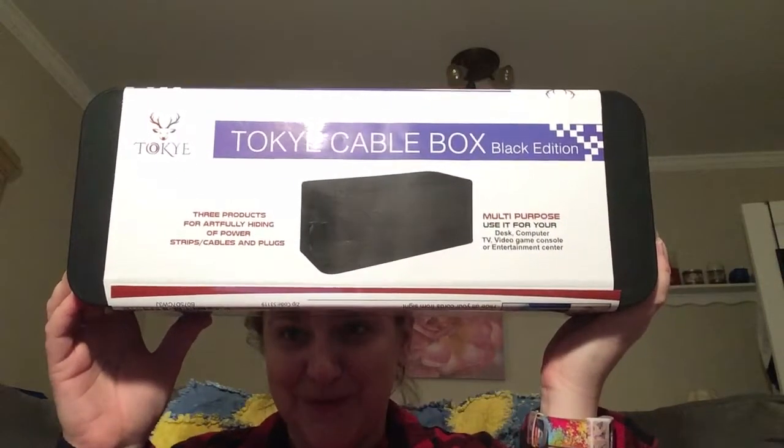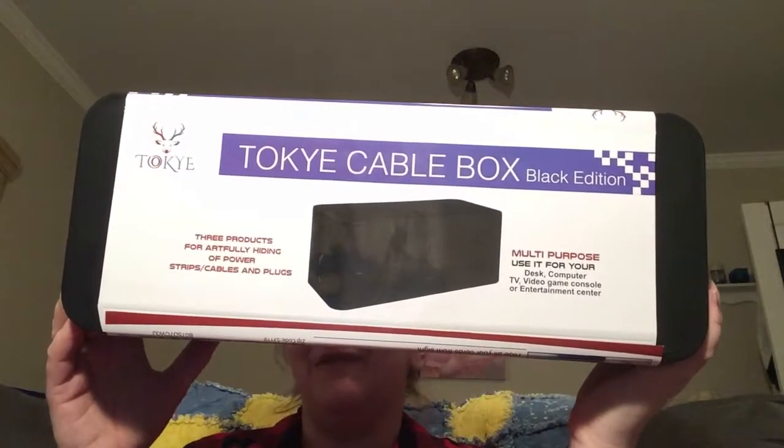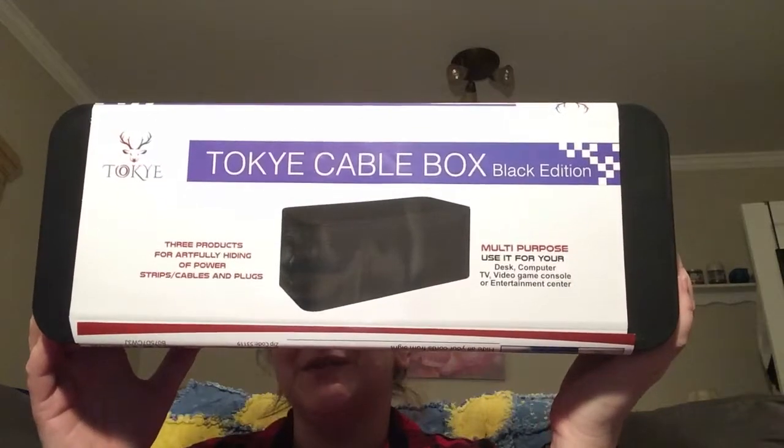Tonight we have this wonderful product — I want to say it's the Tokyo cable box, in the black edition. This is perfect for holding any kind of wires — desk, computer, TV, video game console, entertainment center — if you just do not like your wires because they go everywhere. My mother hates seeing wires, so she bungees them up. We recently put her TV on the mantle and now the wires are everywhere, driving her nuts. I got this for her to help her organize better so she won't have to look at them as much.